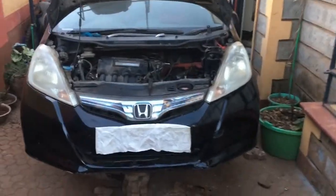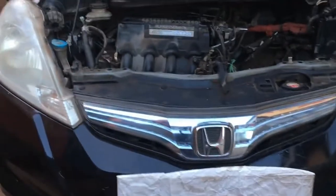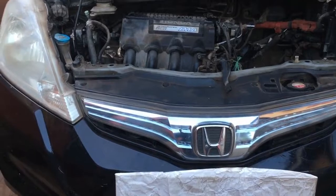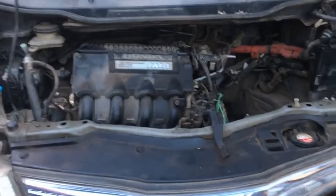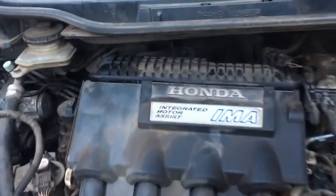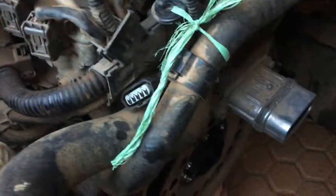Hey, what's up guys, this is Paul the auto technician from Paul Nash Auto's garage. Today we are working on a 2012 Honda Fit, or Honda Jazz in some countries. This amazing Honda has an out-of-the-box technology called the IMA — Integrated Motor Assist — and I want to show you something amazing about this Honda technology.